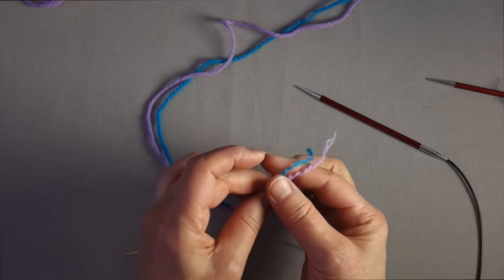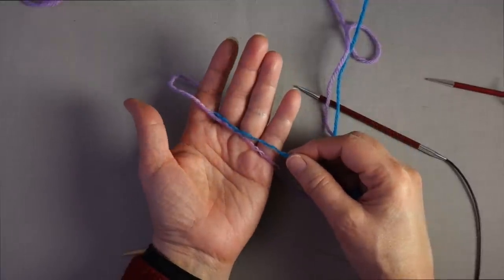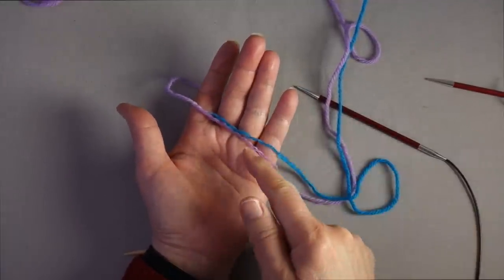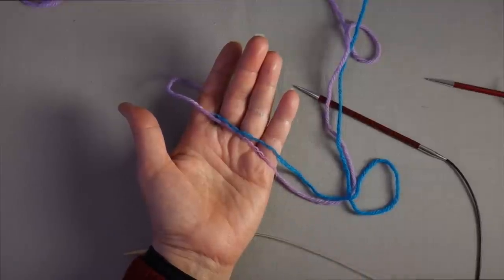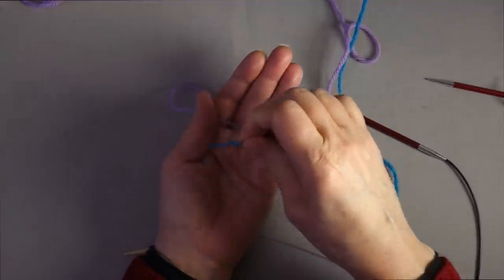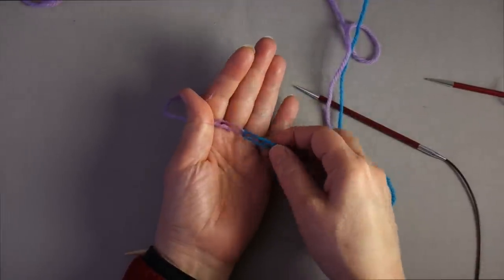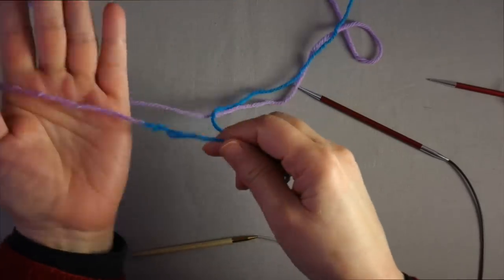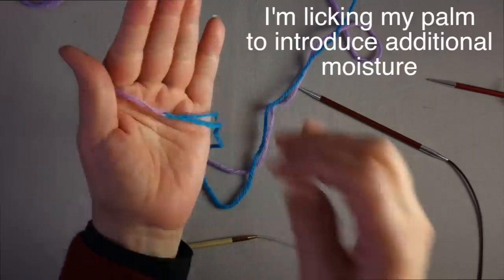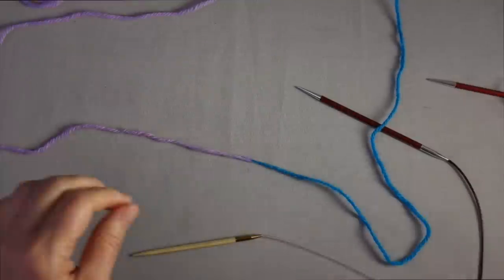Then you moisten the two yarn tails — I usually just suck on them for a minute. Then you lay them across each other. If the two yarns are the same color, you just lay them across each other, recreating the original ply count. Since I'm using two colors, I'll fold them back on each other to create a link. Then I felt them by rubbing my hands together until my hands are very hot, which felts them. Now I've joined these two ends together.